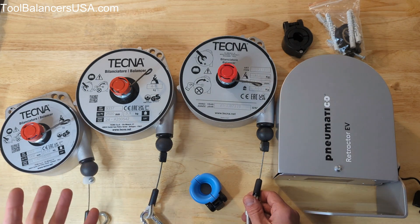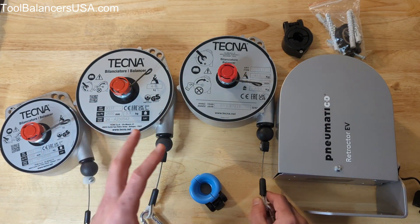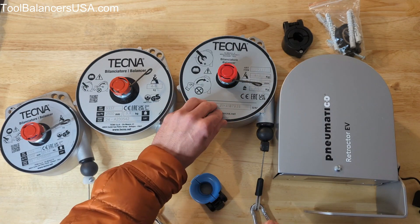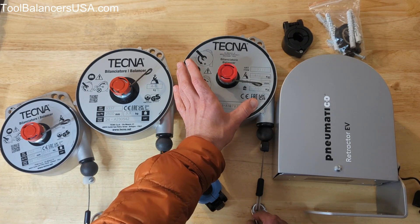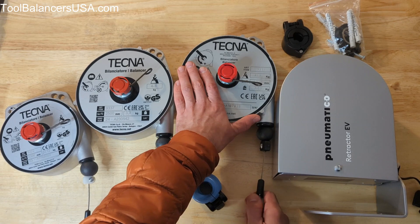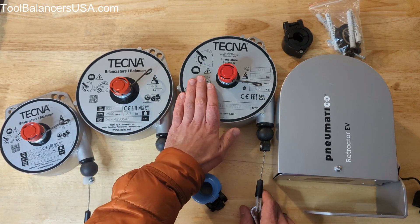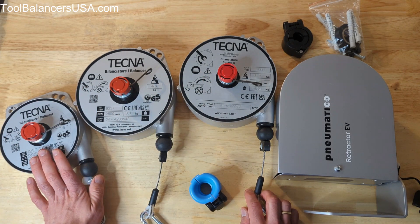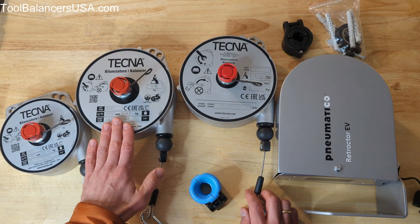The ratchet lock is a preference. The whole idea behind these is that you can match the weight of your charging cable with the lift strength, which is adjustable within the range of the retractor. You can match it exactly so it shouldn't be pulling on your cable too hard, but some people prefer the ratchet lock, so there is a version available.